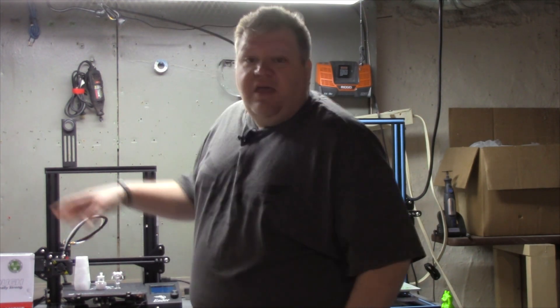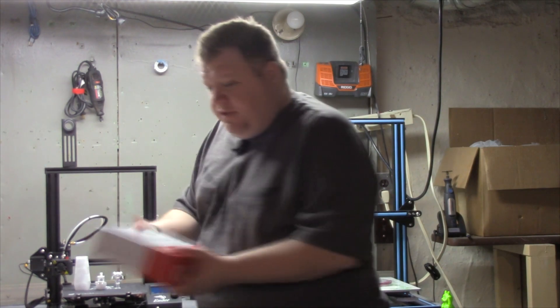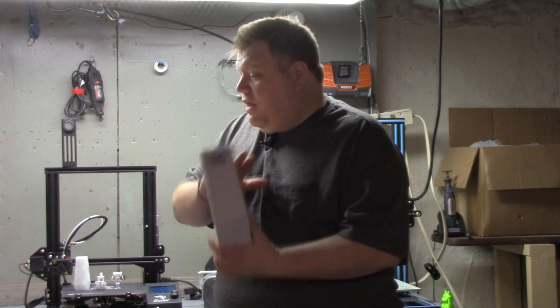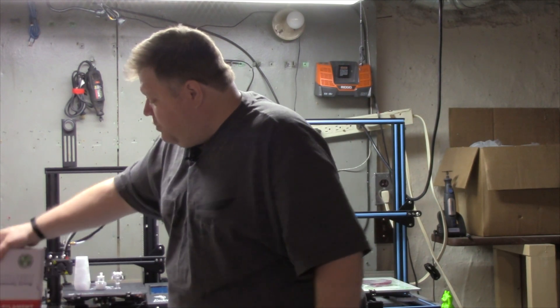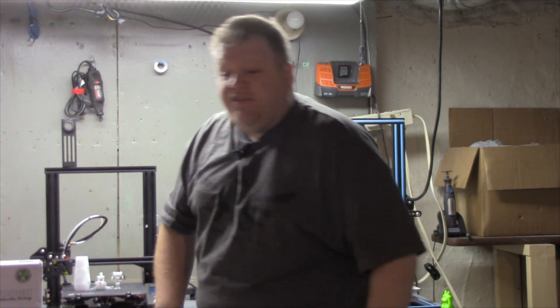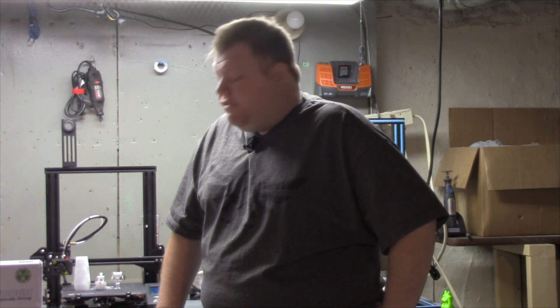And all in all, EcoTuff did its job. It's a great filament. I have no complaints with this filament. Now, just to let you guys know, this was provided to me free of charge so I could do a review. No money was exchanged. This is 100% my feelings on the filament.